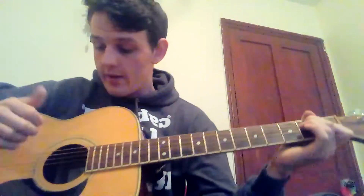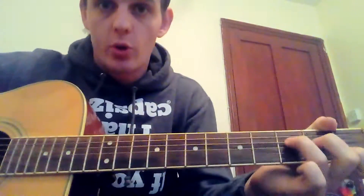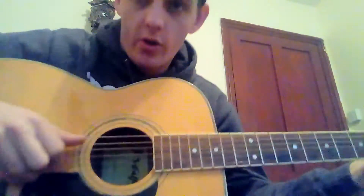If you do want to learn the finger picking, it's a little bit more advanced. I'm going to show you up close on this side, and I'll show you the hammer-ons on this side as well, just to get that nice sound you're looking for.